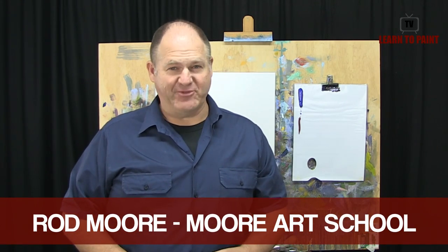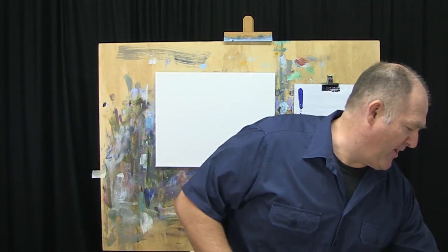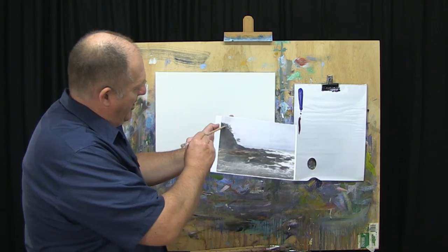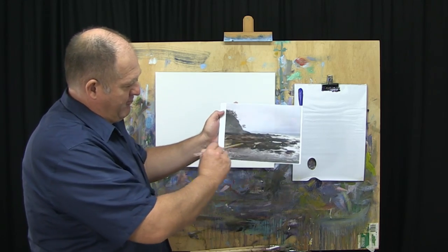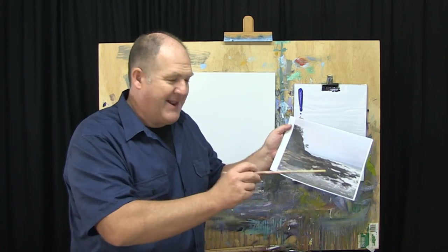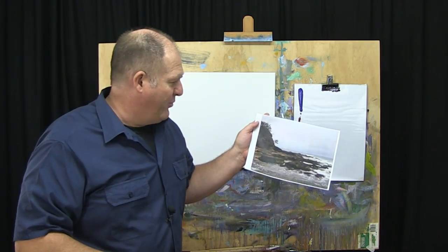G'day folks, Rod Moore here with you from Moore Art School and Learn to Paint TV. Welcome to another exciting episode of Learn to Paint TV. This week we're going to do a little seascape subject. It's a photo that I took down at Coolum First Bay. It's got this nice headland and this nice rocky outcrop with water rolling around it. We will brighten the day up — it's a little bit of a gloomy day.